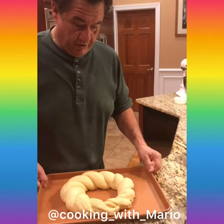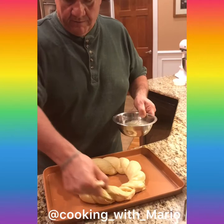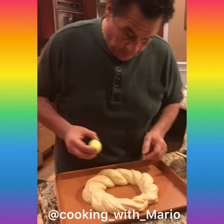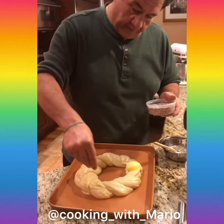We let this rise for about an hour — see how nice it is, almost double. We're gonna give it a nice little egg bath and put it in the oven at around 350. We're gonna leave it in there for 15 minutes and check — it should be done in 20 minutes or so. I made some eggs, put it right in here. Let's go with the jimmies — don't be afraid to put them on there, because as it proofs up it'll distribute nicely.